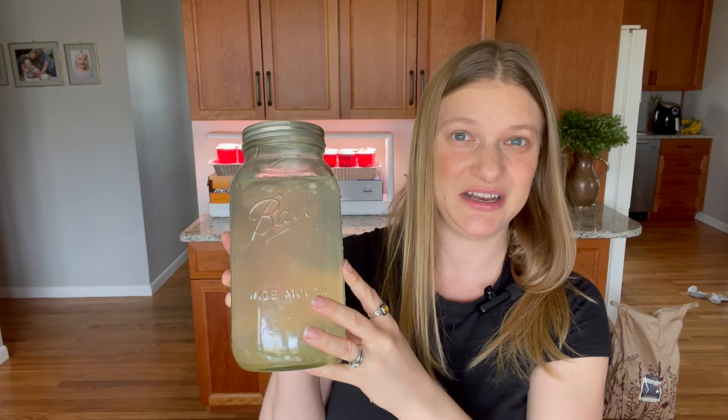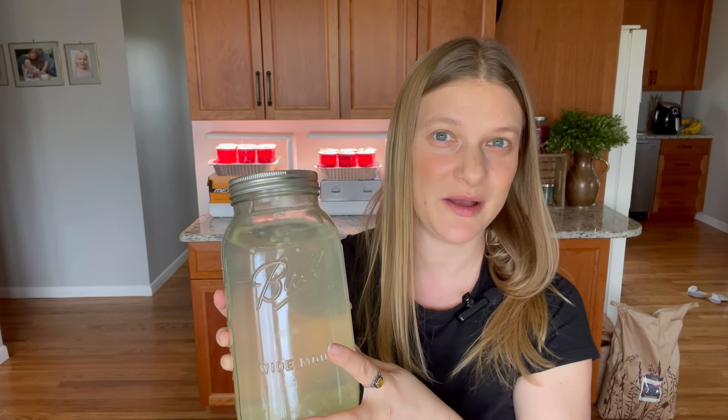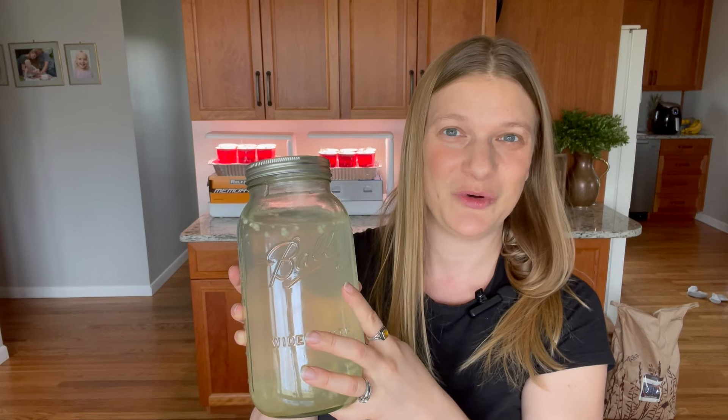It's ideal that it's mixed a day in advance because that'll give it some time to infuse. I will give this to the chicks when I fill their water feeder the first time, and I'll continue to give it until it's used up, and then I'll just transition to regular water for them. This will give them that nice little boost for their health, and we'll be off to a good start.